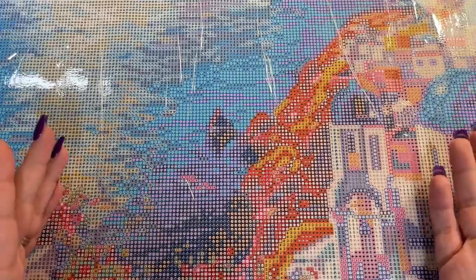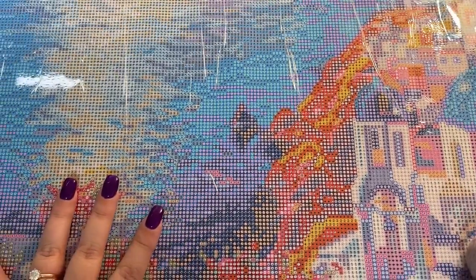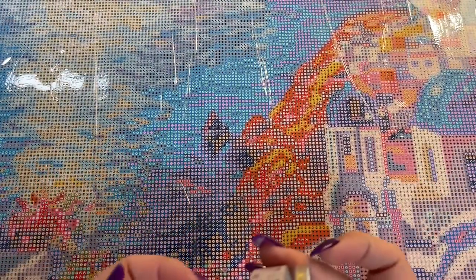I'm going to show you really quickly what you're going to need. You're going to need your diamond painting canvas that you're going to be working on. I happen to have one here and I will zoom out and show you this whole canvas here in just a minute.